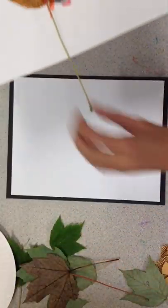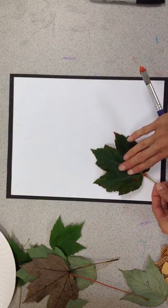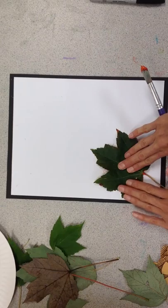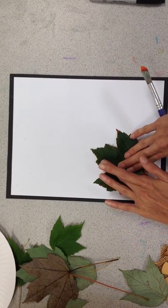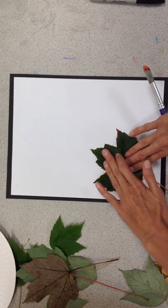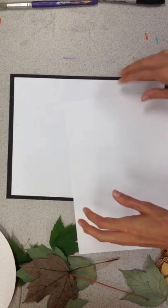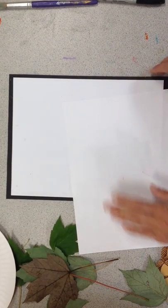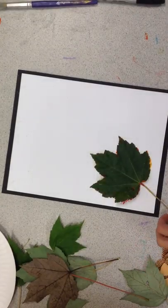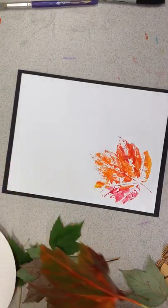Go ahead and press — very gently press. I'm not wearing gloves. We could always take another piece of paper and press like this. That could work. Lift it up, see what we got. Gorgeous, gorgeous leaf!